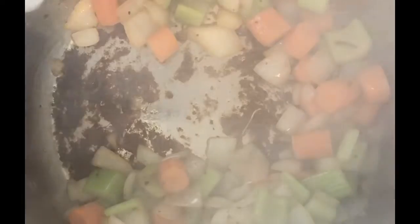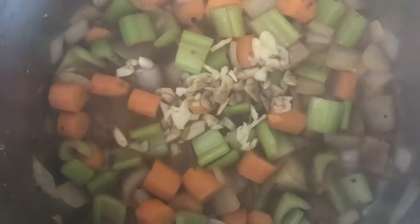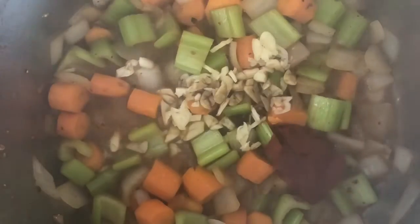Our vegetables have started to soften, and you can see some of that fond from the bottom of the pan is starting to come up from the moisture of the vegetables. We want to release the rest of that fond, so I'm going to add in that wine and scrape off all those bits from the bottom of the pan. Now I'll toss in the garlic, the Worcestershire, and add that tomato paste and stir that in well. We have the foundation of a beautiful gravy sauce starting right here.